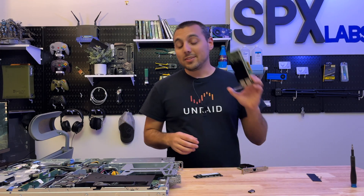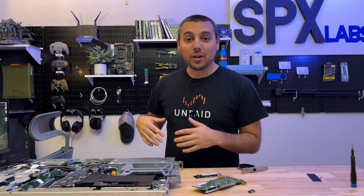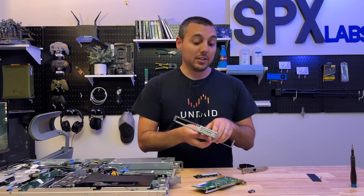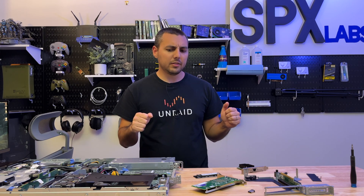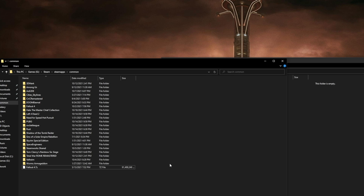We've got to get our NVMe adapter plugged in, get our x540T2 NIC added back, and all that jazz. I'm gonna get this thing hooked up and then we will do the tests. Oh, and this is all happening over 10 gig networking — 10 gig networking. Alright, everything's booted up and working as expected.